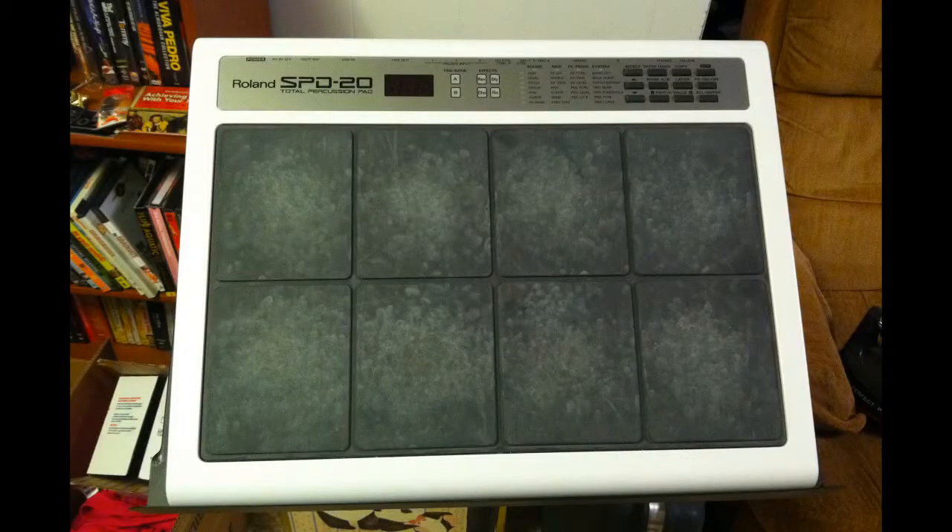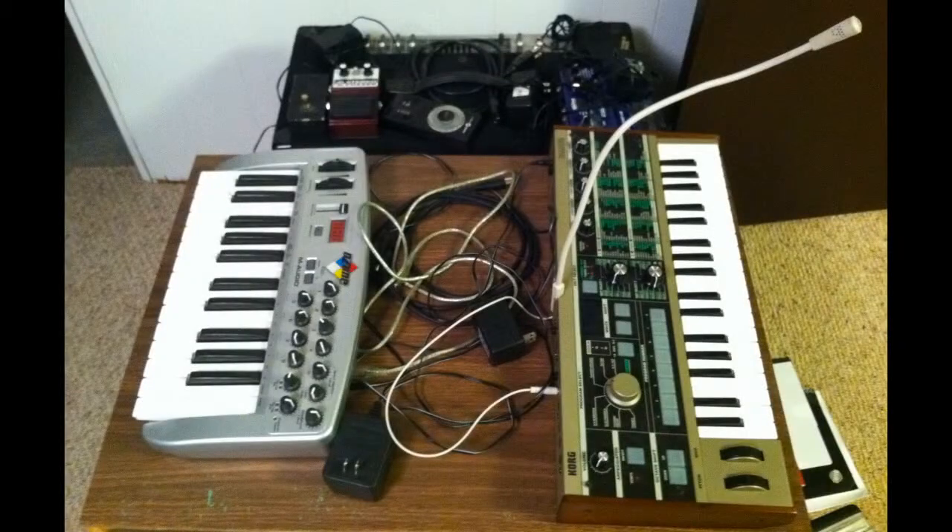At home, for more toys to tinker with, I have a Roland drum pad, which has some synth sounds on there as well. I've got a MicroKorg keyboard, which does a lot of synth stuff. I've got an M-Audio MIDI controller, which I can run into my computer. And I also have a Behringer amplifier.